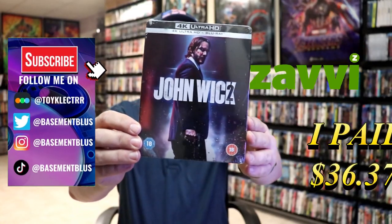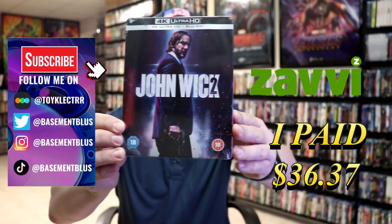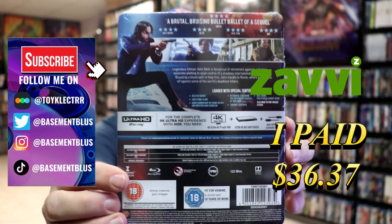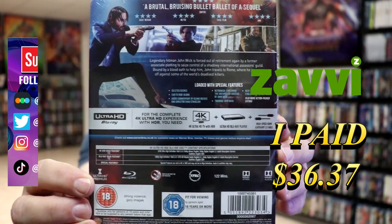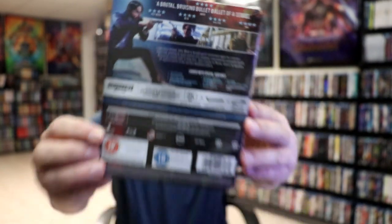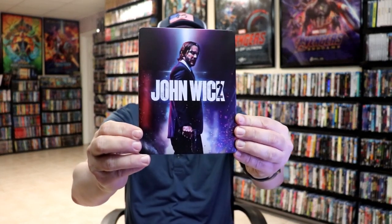So today I'm going to do an unwrapping of the John Wick Chapter 2 Steelbook. Here's the front, and here's the back. If you'd like to read up on it and check out these special features, you can go ahead and pause and do so. I'm going to go ahead and remove this from the wrapper, and we can take a close look at this steelbook. Okay, we've got the wrapper off and the J-Card removed. Here's the front of the steelbook.